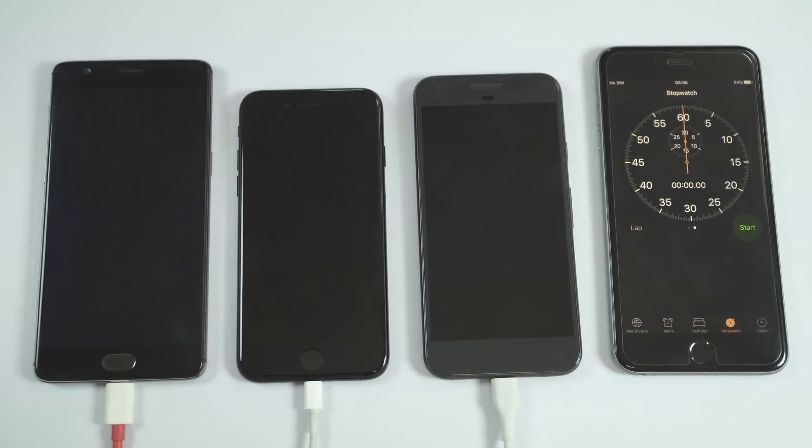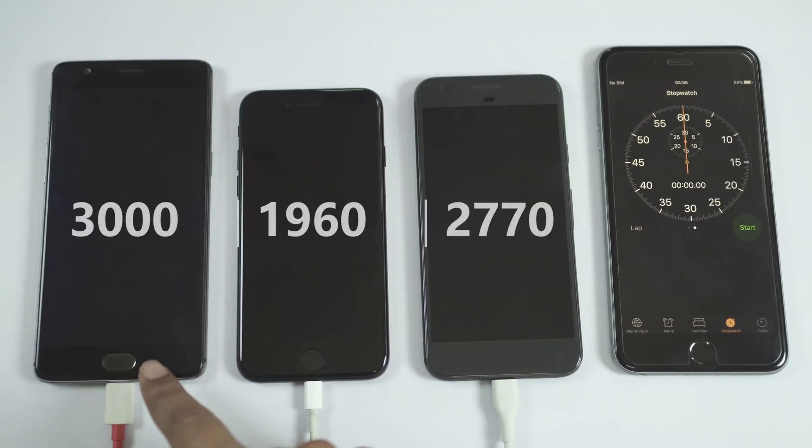The rightmost device will be used as a stopwatch. As you know, you have a 3000 mAh battery on the OnePlus 3, 1960 mAh on iPhone 7, and 2770 mAh on Pixel.